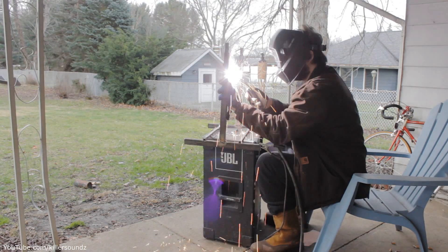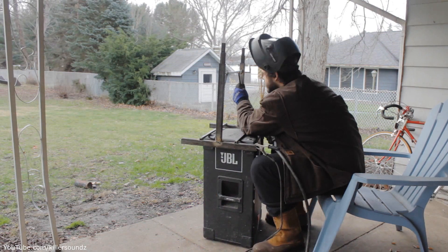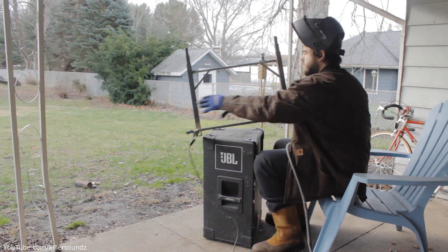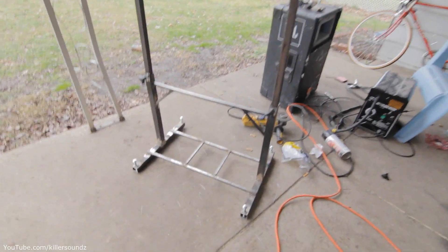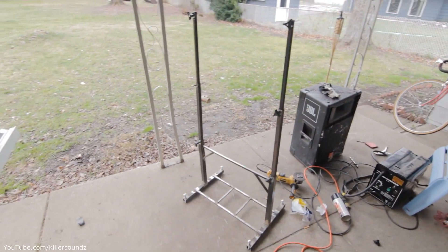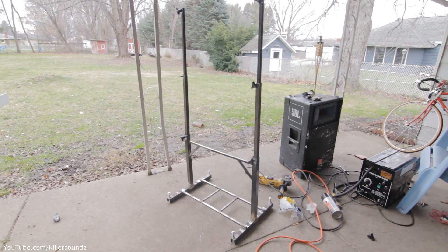I also put a piece of half-inch tube higher up, and I made some little gussets at a 45-degree angle just to reinforce the stand and make sure it has some lateral strength. The telescoping feature works by nesting three tubes: the very bottom is inch-and-a-quarter, the next square tube is inch, and the very top square tube is three-quarter inch — they all nest together pretty nicely.